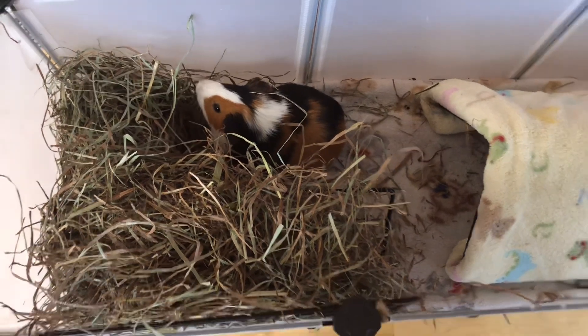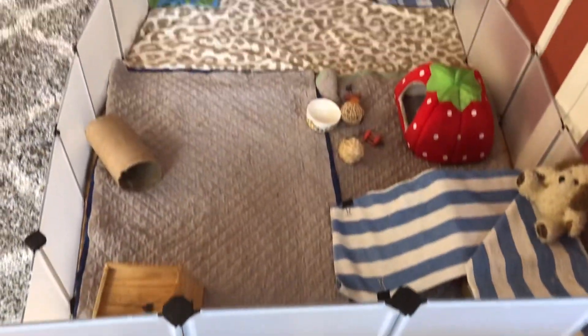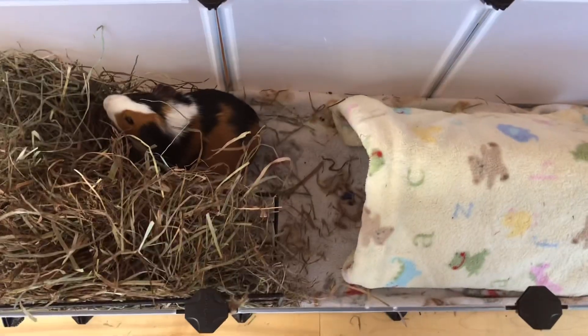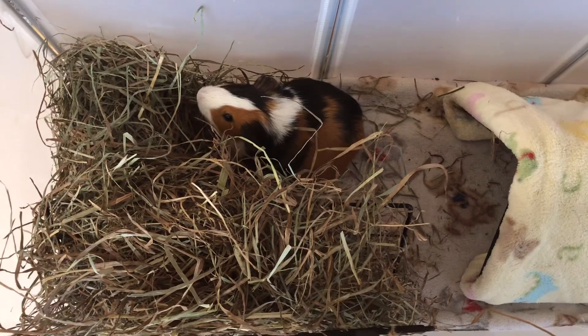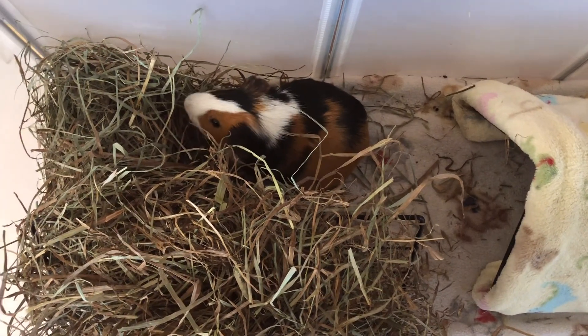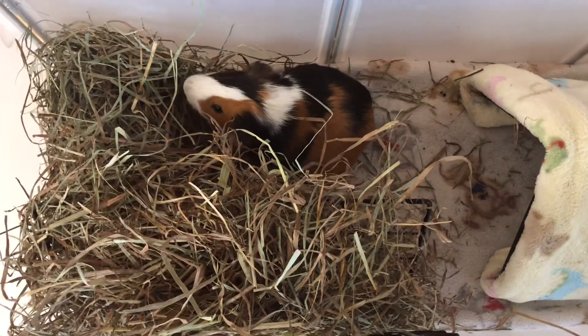Thank you so much for watching. Here is an overview of the entire cage together. If you watched all the way up until this point, you can comment down below 'Ty is a cute guinea pig' for a shout out. The first person who comments this will get announced in the next video. Thank you so much for watching.